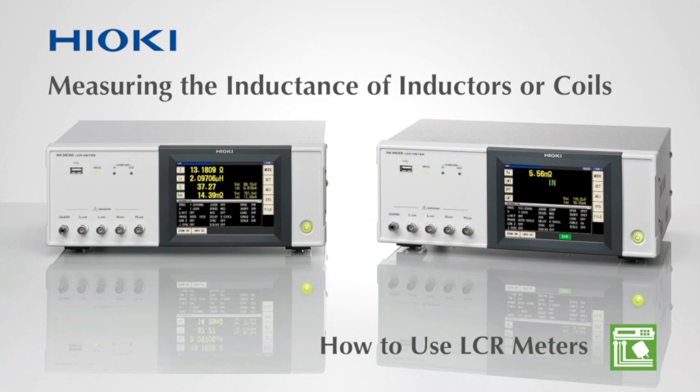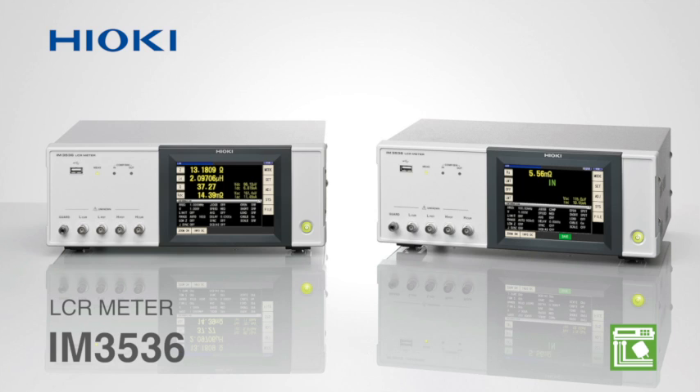Making settings on Hioki LCR meters are extremely easy. Watch this video to learn how to configure the Hioki IM3536 to measure inductors.